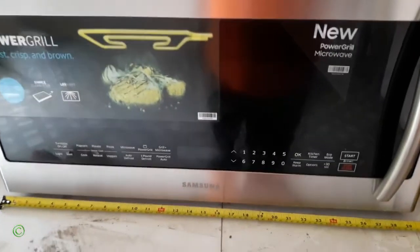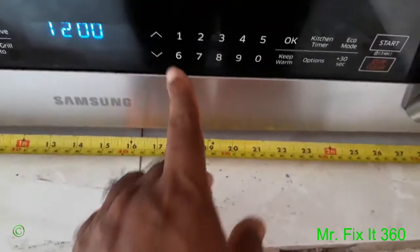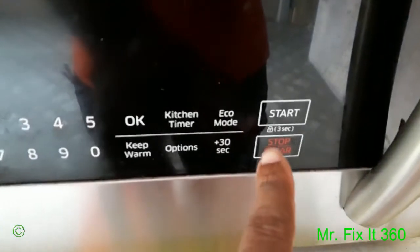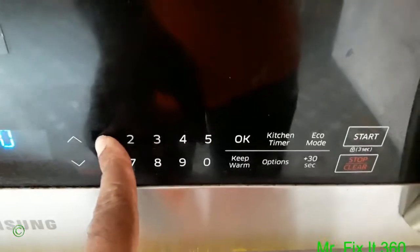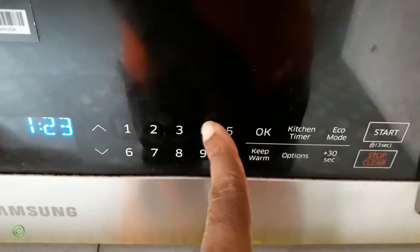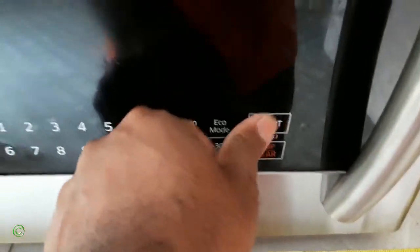All right, so I have this big Samsung digital touch screen microwave and the problem is the stop and start buttons are not working right. All these other knobs are working right, except for the stop and the start. All right, so it can cancel and it can start right.